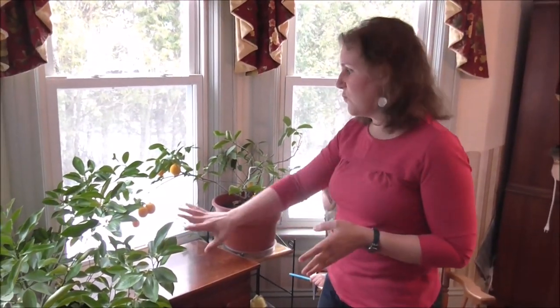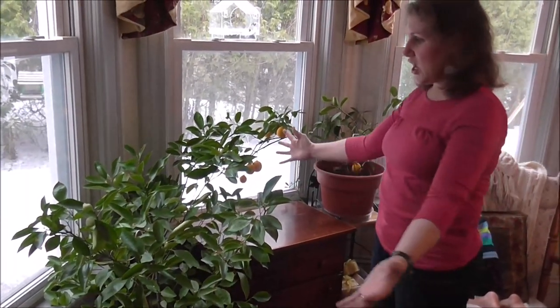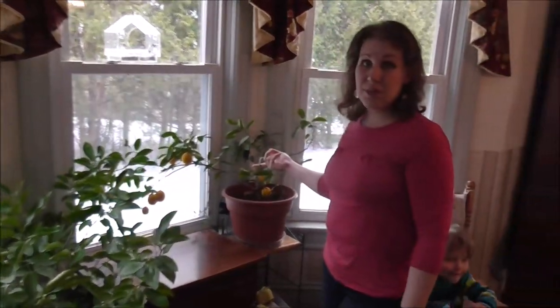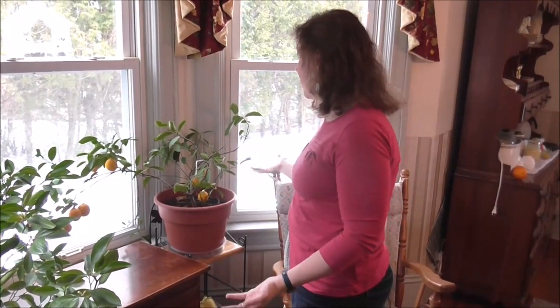They say you're supposed to prune these. I've pruned my orange tree because it grew so vigorously — I actually had to prune it down, which made it more bushy. This poor lemon I've tried to prune but it looks worse every time, so I've just kind of let it grow. And this is what it does — it looks like this, and it seems quite content in my house.